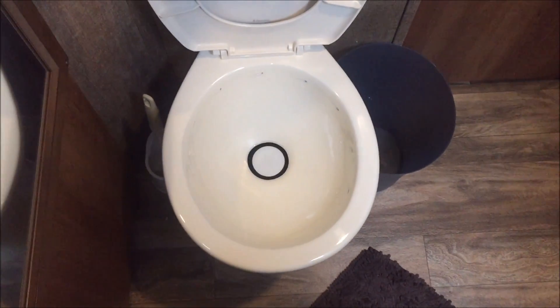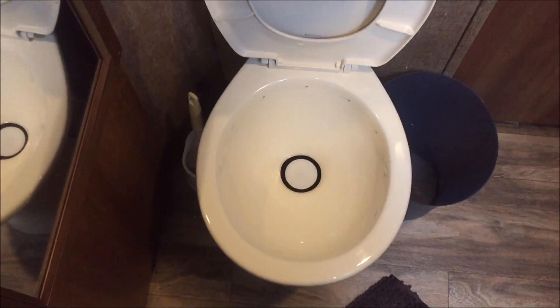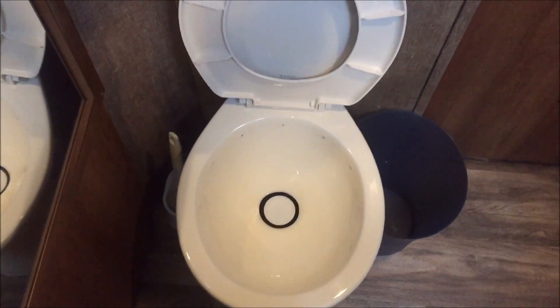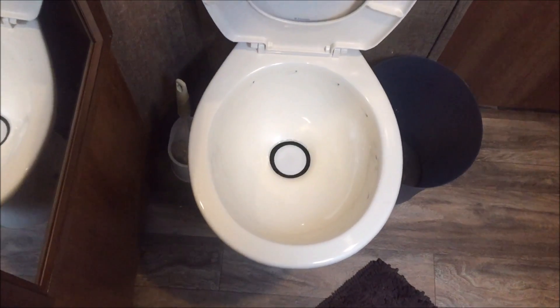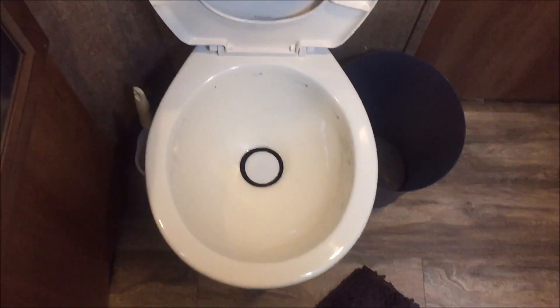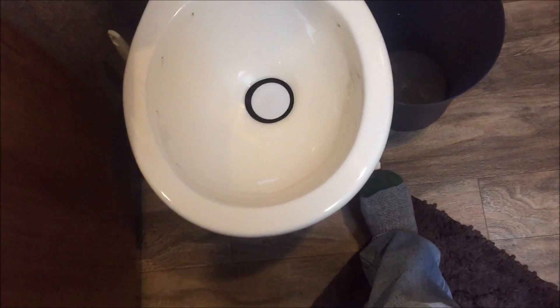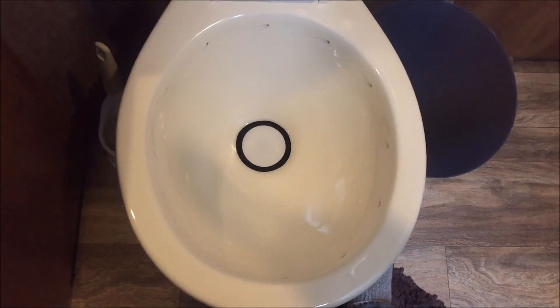There seems to be a lot of talk out there about RV toilets. I'm going to tell you the pro tip. Before you demand that your RV toilet perform a big job, what you want to do is — however your toilet is designed — mine, you just push the pedal down partially, and that will allow some water to fill up in there without dumping it.